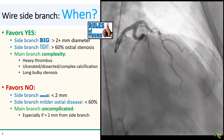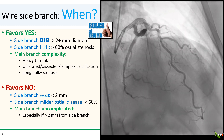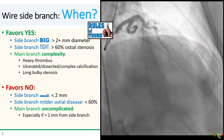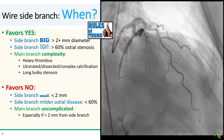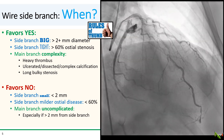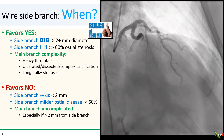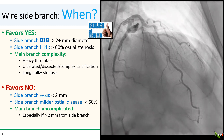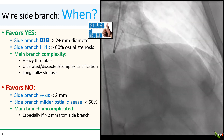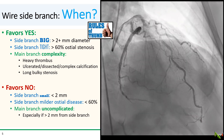Here are my personal rules of thumb for when I think about wiring the side branch. I tend to wire the side branch if it is large enough to potentially accommodate a stent — two millimeters or more in diameter — and if there is a significant ostial stenosis. I also tend to wire the side branch if the main branch has a lot of thrombus or if there's a complicated lesion, as these are scenarios where significant plaque shifting could occur. Conversely, I tend to leave the side branch alone when it's small, disease-free, or when the main branch lesion looks smooth and uncomplicated. As it turns out, there's actually some evidence supporting these rules of thumb, which I'll go over in a little bit.